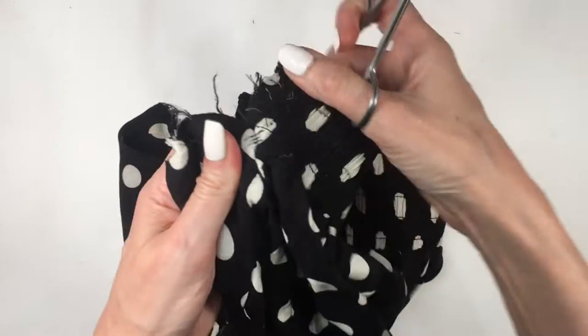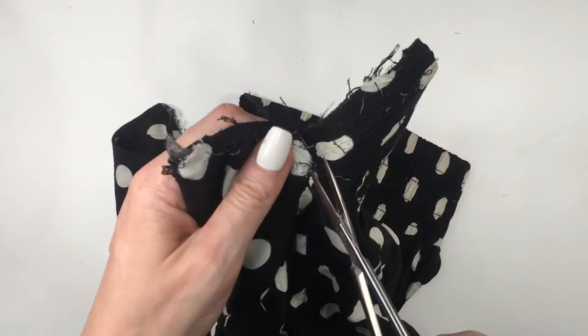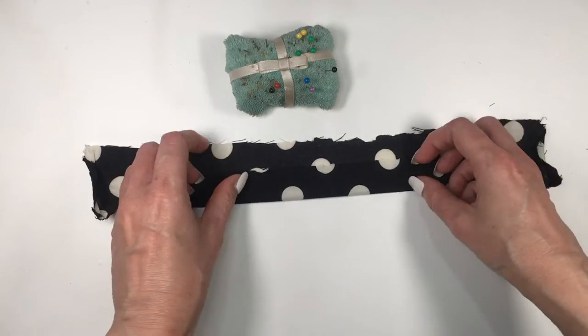If you have shorts or a t-shirt that you don't use anymore, you can repurpose it for clothing, like I'm doing right now. I'm going to be removing this part with my scissors until I have two pieces, and I'm going to be using one per strap.